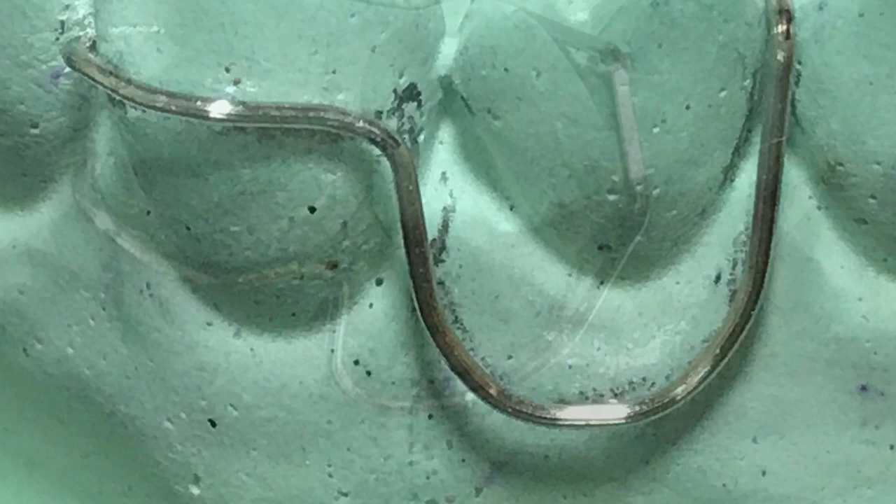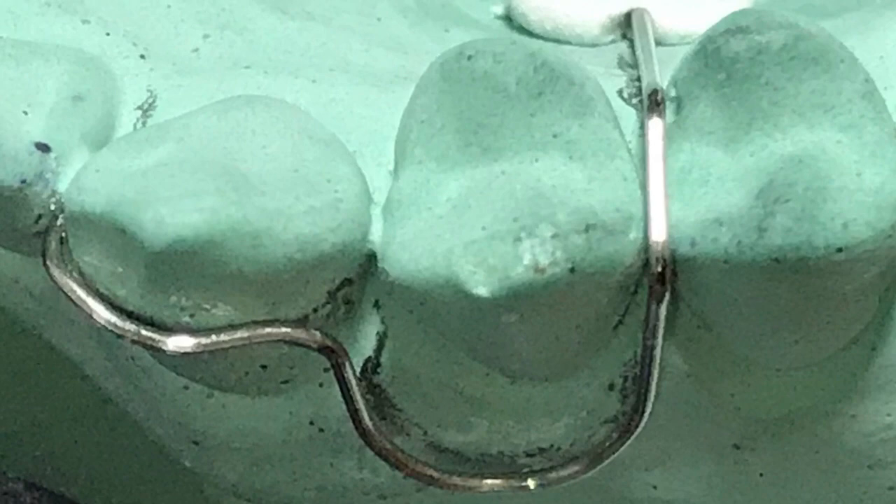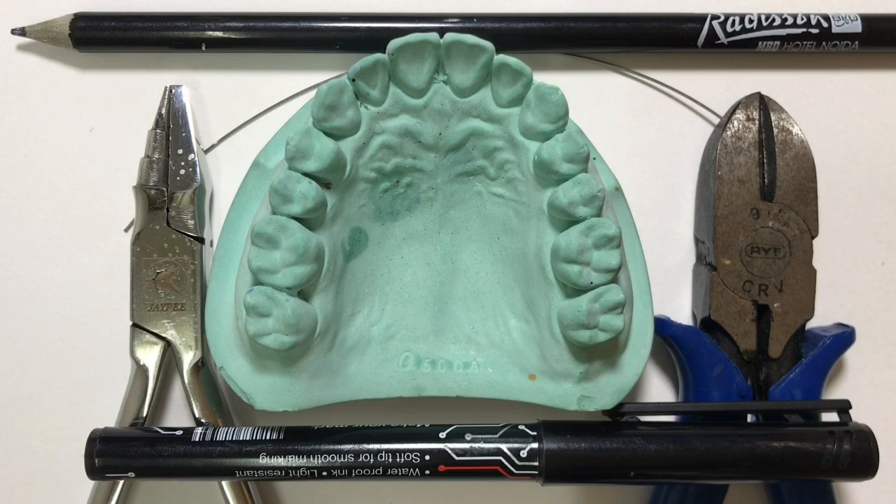Welcome to my channel. In today's video we are going to learn about the fabrication of the u-loop canine detector. It consists of an active arm that engages the canine, followed by a u-loop that follows the mesodistal width of the premolar, covering 2 to 3 mm below the cervical line. This is followed by a retentive arm and retentive tag. This appliance is used for distal movement of the canine, achieving minimal distal migration.